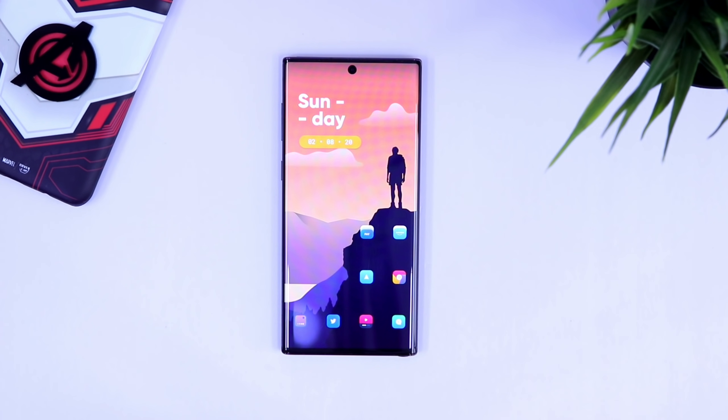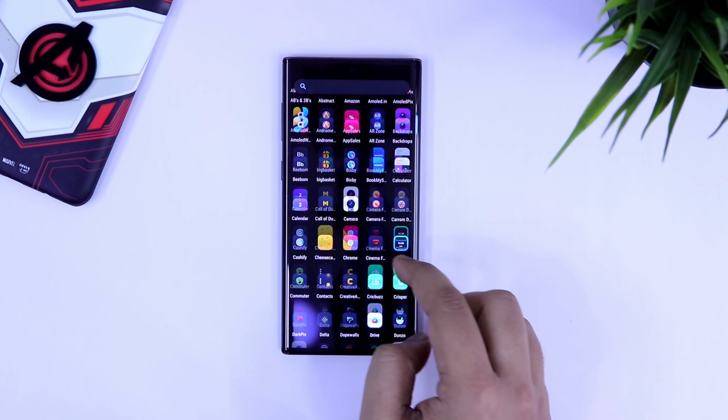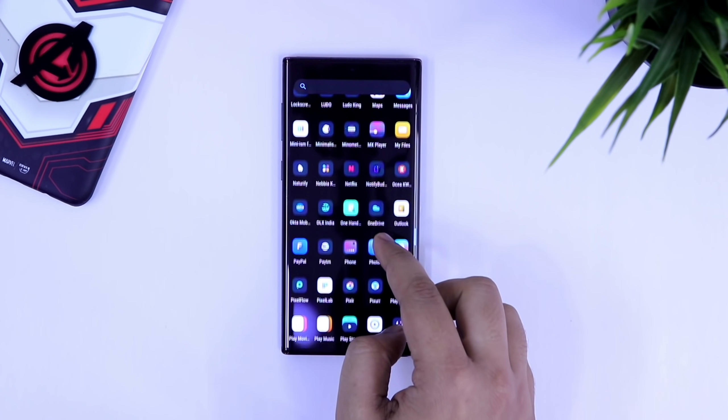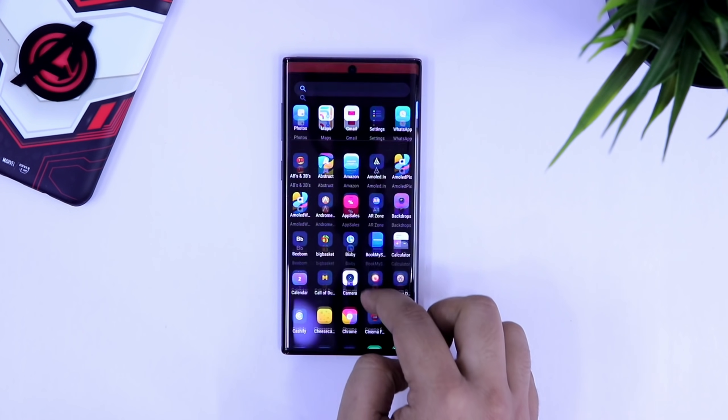How's it going everybody, Mr. Android here. In today's video, I will show you how you can enable one of the coolest and most useful features of the upcoming Android 11 on any of your smartphones, which is the double tap gestures.